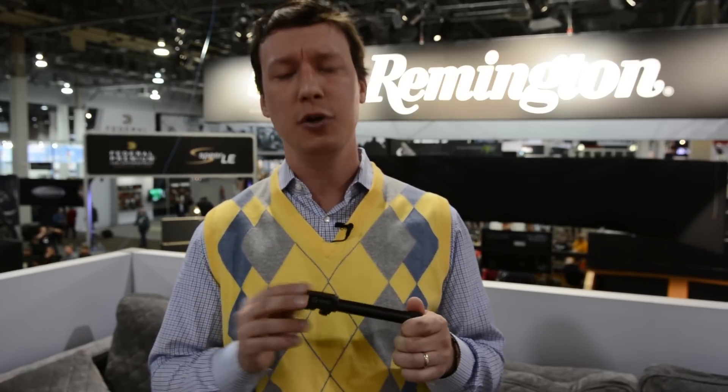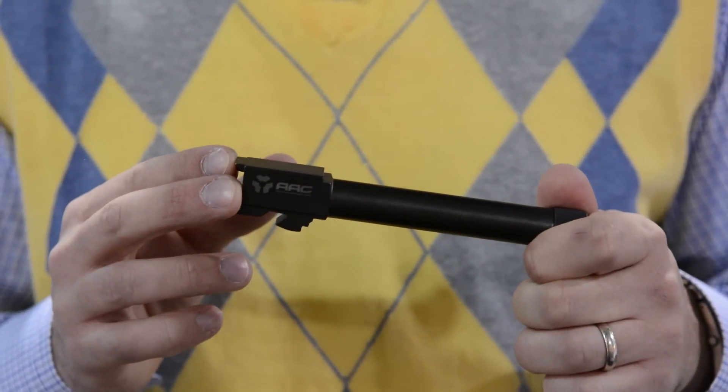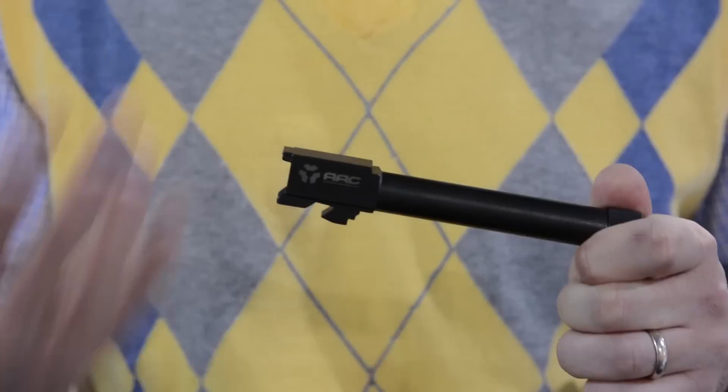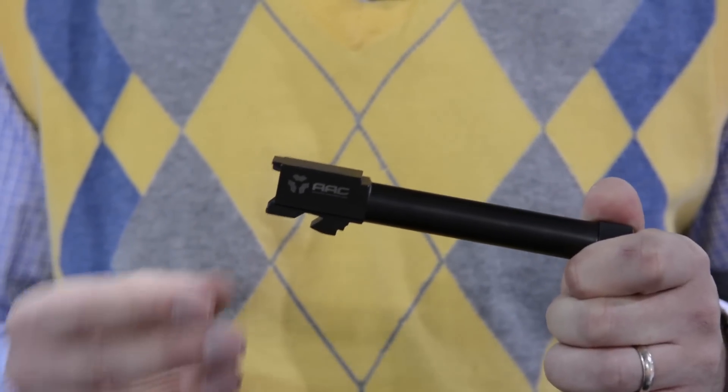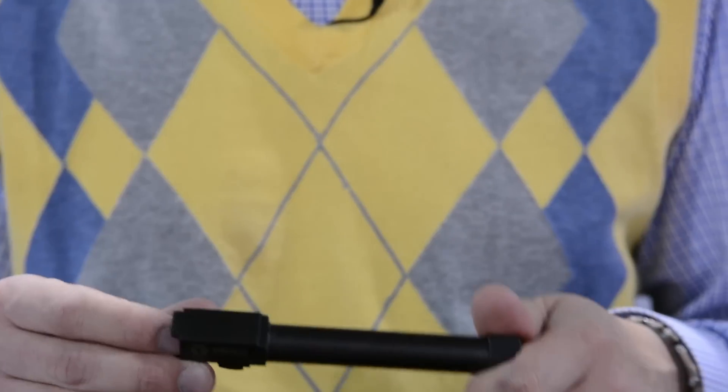So we went with a duty-grade chamber. It's still going to be just as accurate as a factory pistol barrel, but the duty chamber is going to aid us in getting the cartridge in and out even in a fouled situation. And it's a true drop-in fit — there'll be no filing or cutting needed. You drop the barrel in the slide, mount your silencer, and go to work.